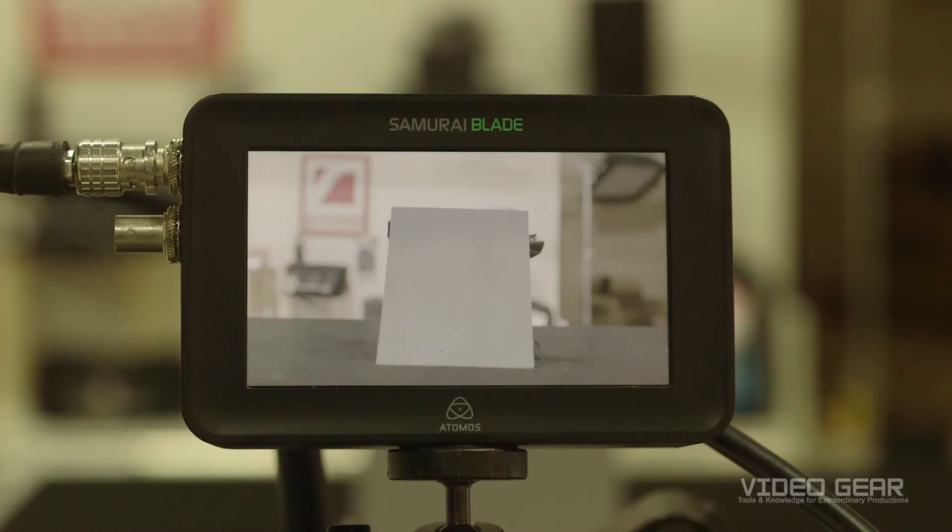False color is a way for your monitor to show the exposure of an object in a scene. Not every production or field monitor has this feature, but many do nowadays, including this Samurai Blade.